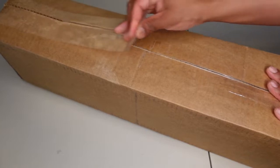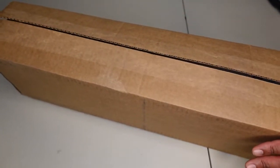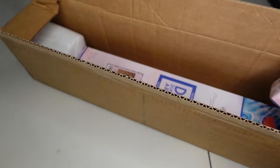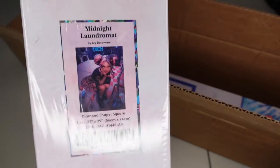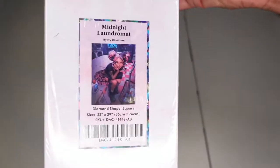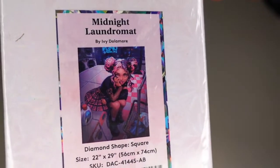I'm going to go ahead and crack this open. Inside we have — ooh, there's a spoiler there — the first kit, which is Midnight Laundromat. I'm going to try to quickly sneak away the other one so that can be a surprise. So let's start with this — Midnight Laundromat. Let me get a nice closeup of that image. This is by Ivy Dolomore.